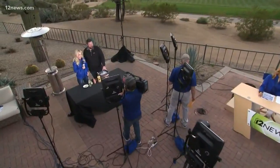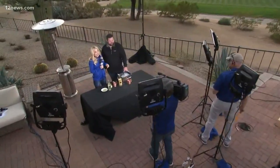Team 12 is all over the Waste Management Phoenix Open this week. When you're talking about the tournament, you're not only talking about golf — and there's going to be tremendous golf out here — you're also talking about the food, the fashion, and of course some people come out here to drink a little bit. Who better to mix up a cocktail than our own Kristen Keough?